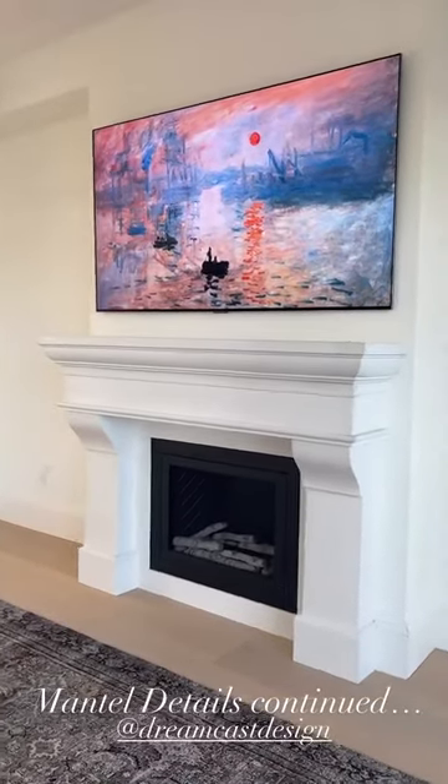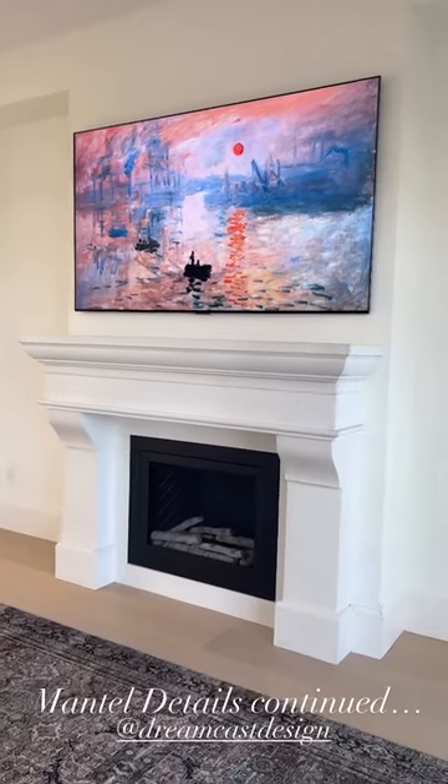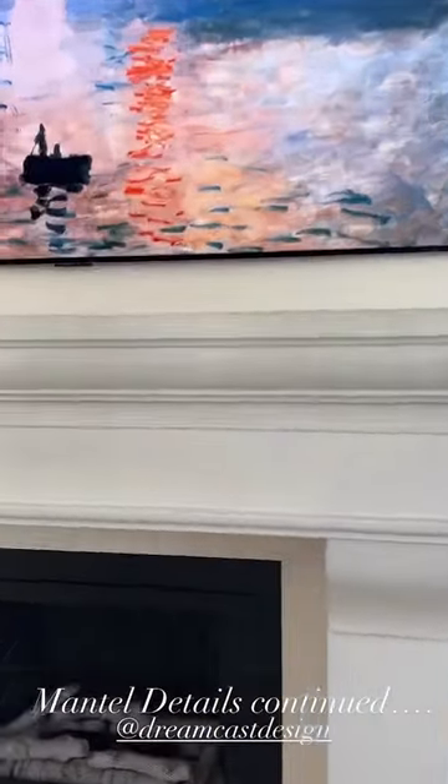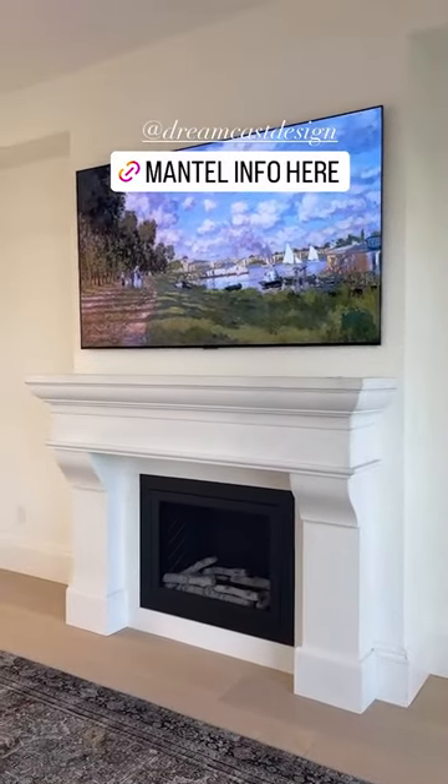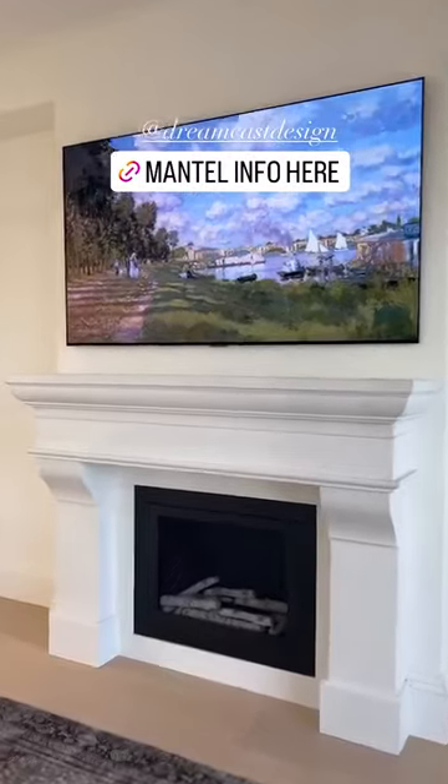They give you everything you need for installation, down to the glue, down to the caulk — because some of these lines where the two pieces connect need a line of caulk. They give you everything; it is awesome. Again, it's by Dreamcast Designs and this mantle specifically is called the French Country. Absolutely love it.